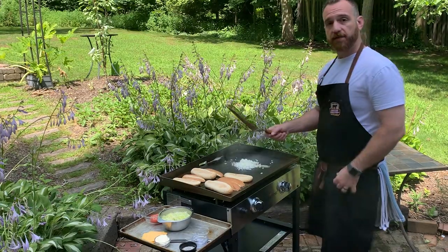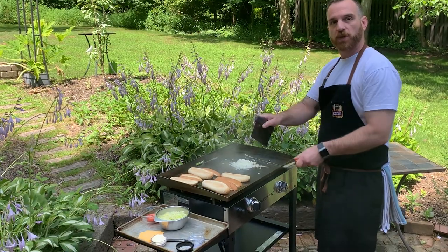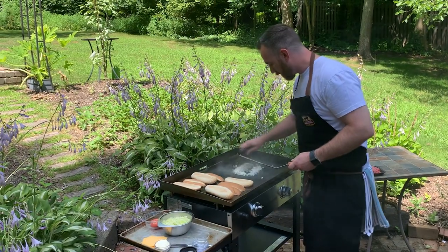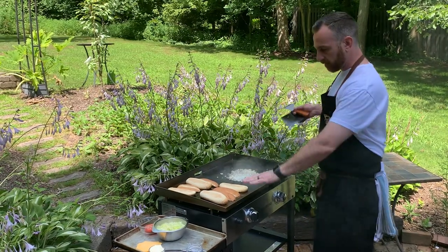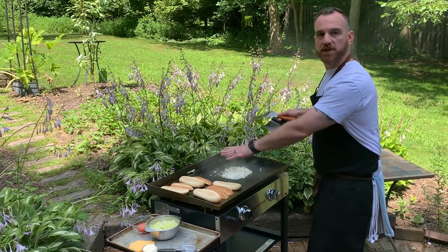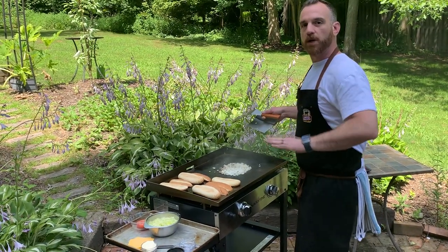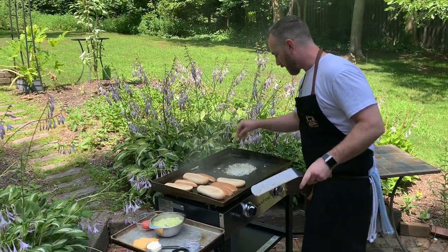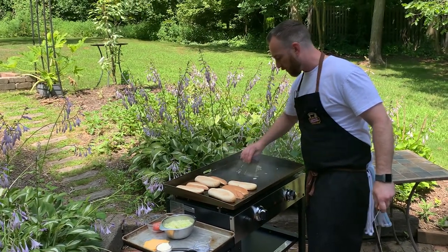A couple tools I love to have: a large spatula and a metal bench scraper. It's great to use them in conjunction with one another, and it helps to clean up the griddle when you're done. I'm just trying to get a brown on these onions. You want to use the zones of your Blackstone — the darker spots are your hotter spots, and the lighter spots around the side are great for pushing things off and keeping them warm without cooking them much further. I'll throw a little salt and pepper on these onions just because I like to season everything.